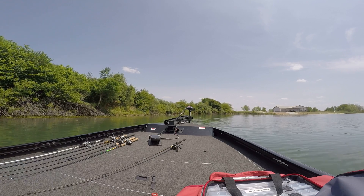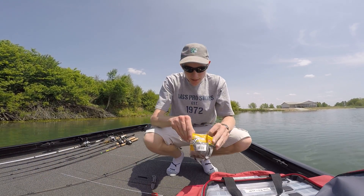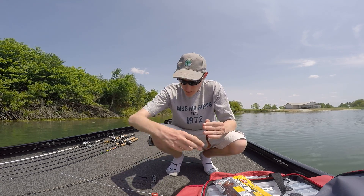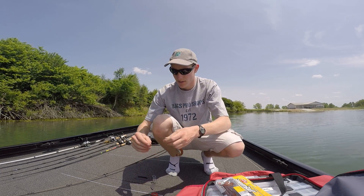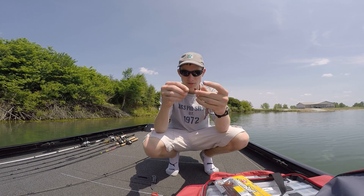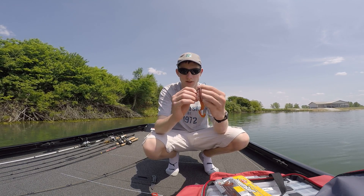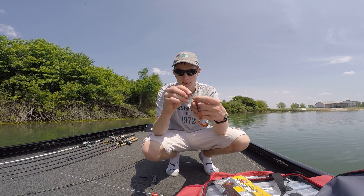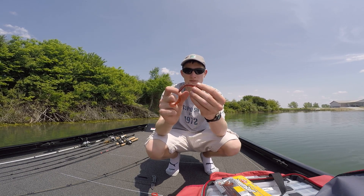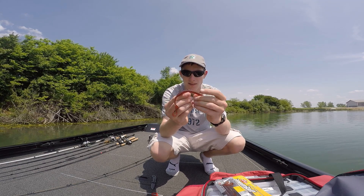Let me get my worm — I'm just using a seven inch pumpkin seed Power Bait worm. Since I'm using an extra wide gap hook, you go straight in on the top, come out one to two ribs on the bait. Twist it around, thread it, then tex-pose it — come in and make sure enough of the point comes through. Lift up and embed it in there.